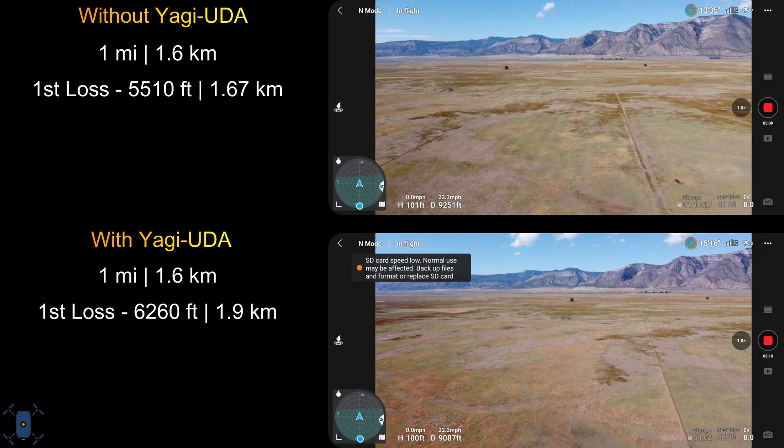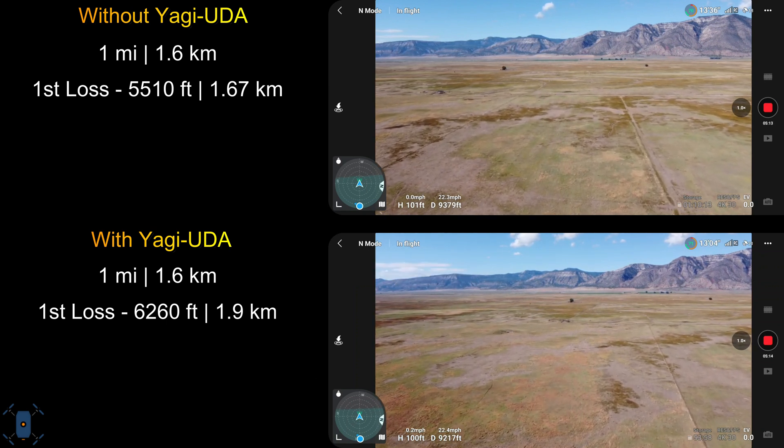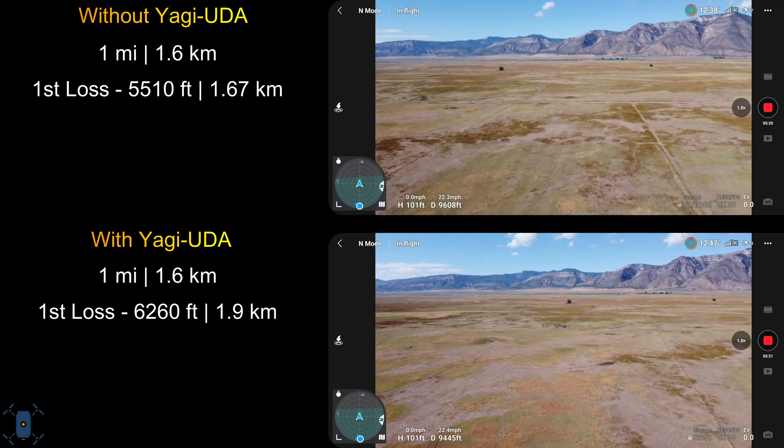This is actually the first time I've ever gotten the SD card speed warning. It went away and it recorded the videos just fine, so I don't know what that was all about.